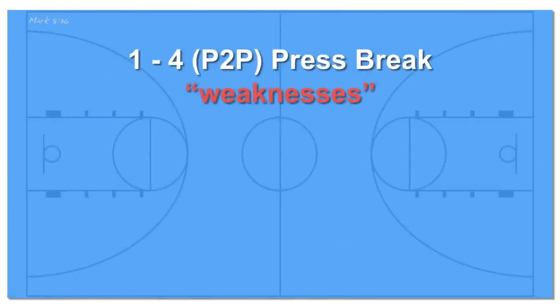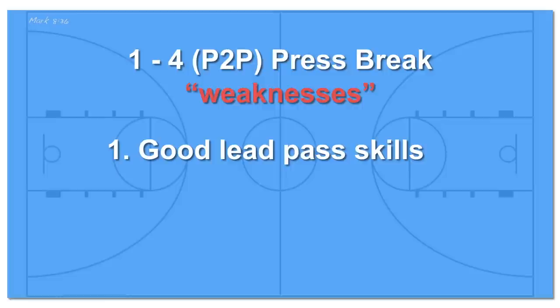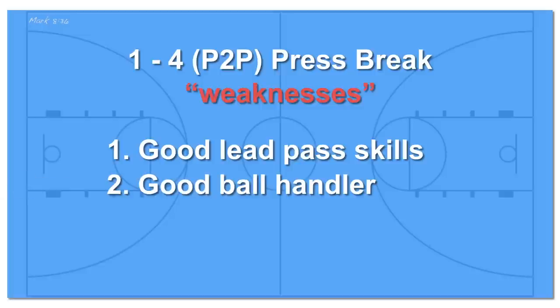Now what are the weaknesses of this press break? This press break requires solid passing skills, especially the deep pass down the court. A lead pass is needed to hit your player coming off the first screen and running down the court. A good ball handler is also needed to move the ball up the court. If your best ball handler can't get past their defender without an on-ball screen, you might be in some trouble.